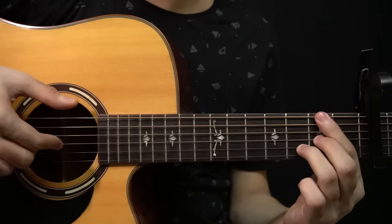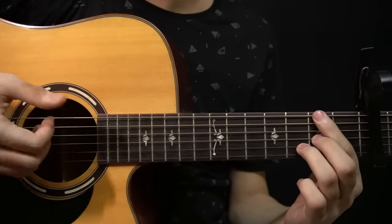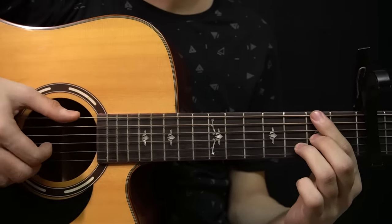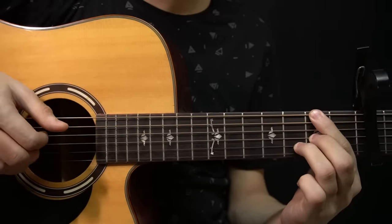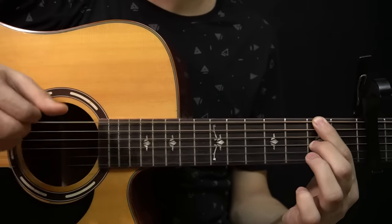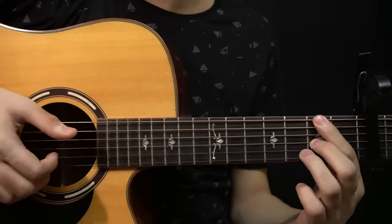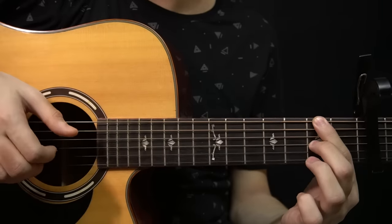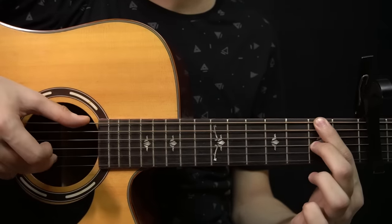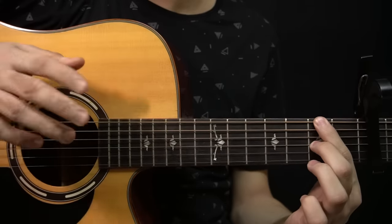You add this note on the 2nd fret of the G string. So you pluck the 2nd fret of the G string and the 2nd fret of the low E string together. And then you slap and play the D, G and B string, and play the bass note again which is on the low E string. Like that. Right after that, you have this — where you're playing the 3rd fret of the B string and you're lifting it up to play the open B string. Then you slap and play the D, G and B string, and then you play the 2nd fret of the low E string and the open B string in the end.